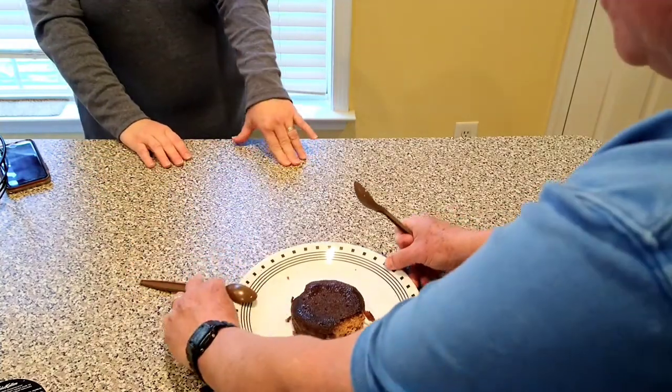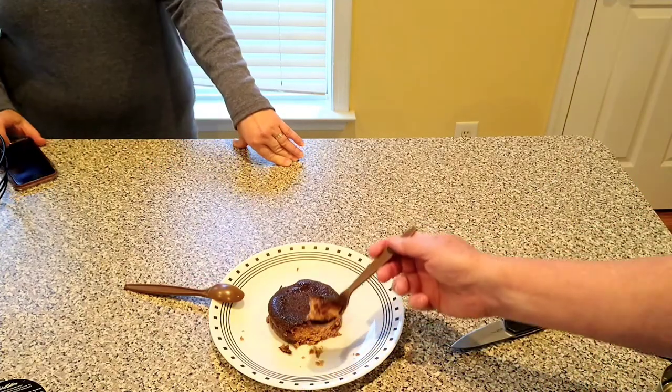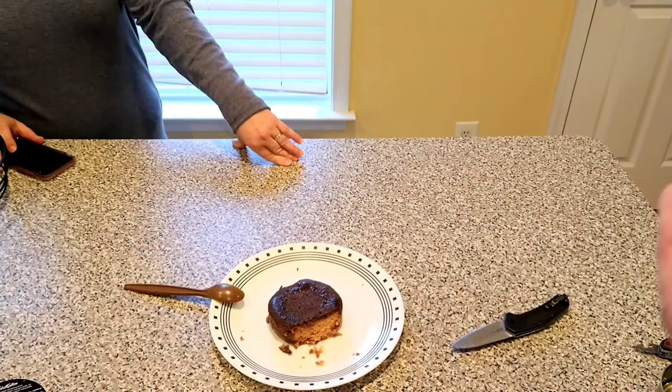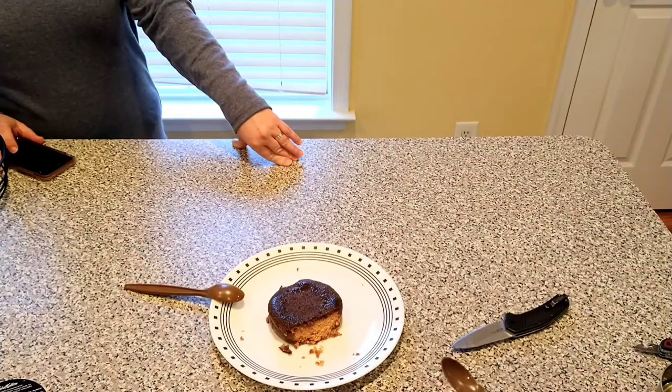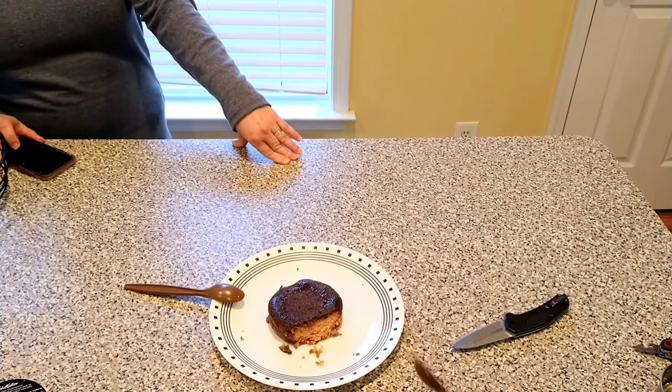My wife is making a face that says she's not really a big fan of smoked salmon and rye. But if she were, this would be tasty. This is good.